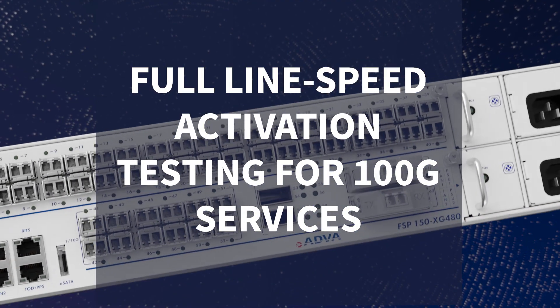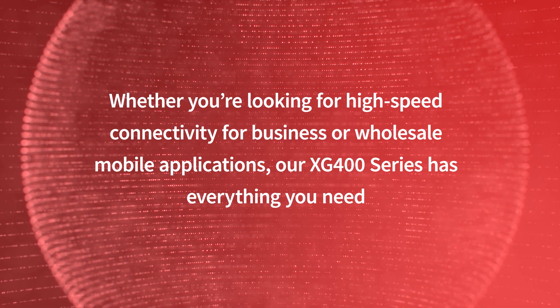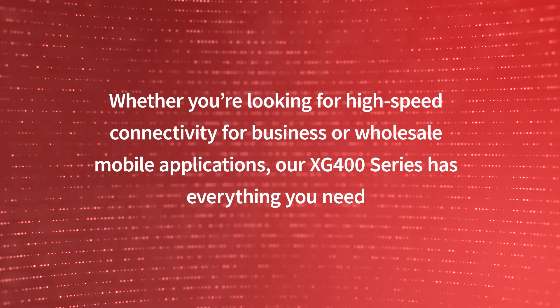Whether you're looking for high speed connectivity for business or wholesale mobile applications, our XG400 series has everything you need.